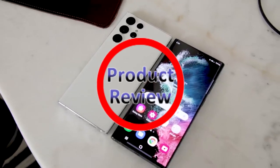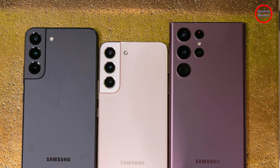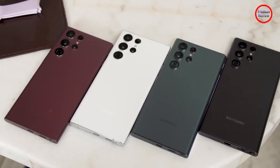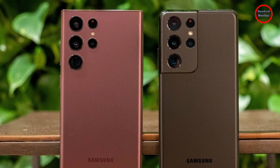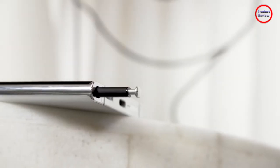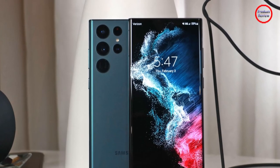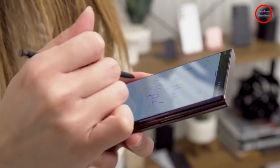The brand new Galaxy S22 Ultra looks like a Note. It has a built-in S Pen like a Note. It even has a huge, high-res display like a Note. And after I went hands-on with this thing, even though it doesn't say Galaxy Note anywhere on the box, make no mistake — the S22 Ultra is the Note Reborn.